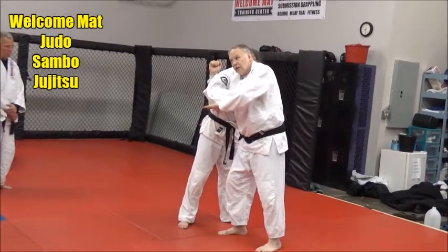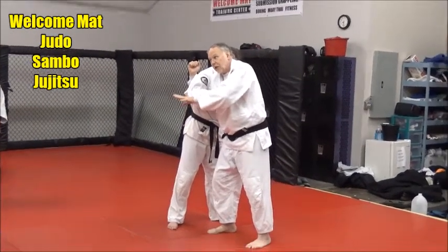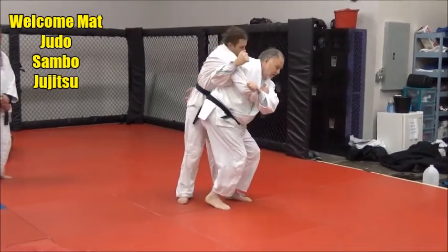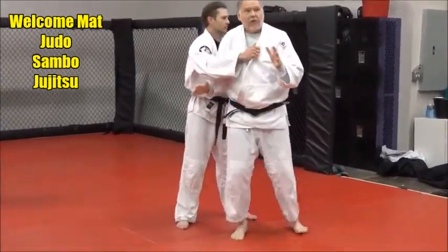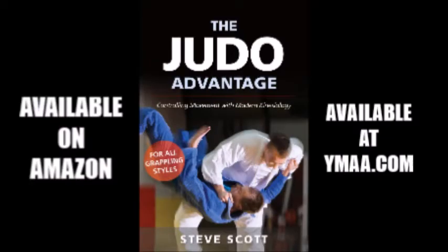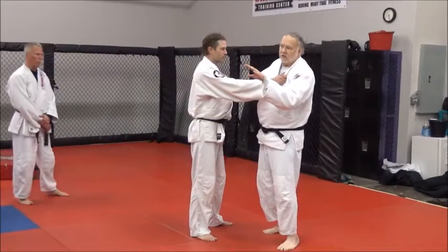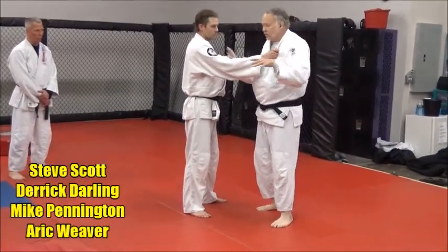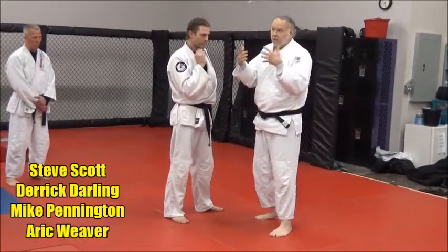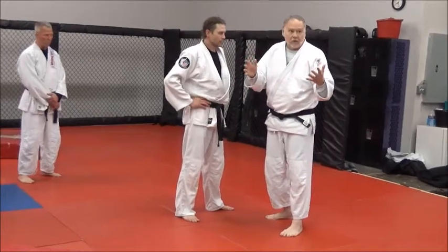Now I'm thinking about turning my hips — not loading them up so much, just turning my hips. If I think about turning my hips in, see how I get that rotation? That's the hardest part to learn. One of the hardest things about learning how to throw somebody is how to turn your hips in front of them and get your back to them. That is a really big obstacle a lot of people have to overcome.